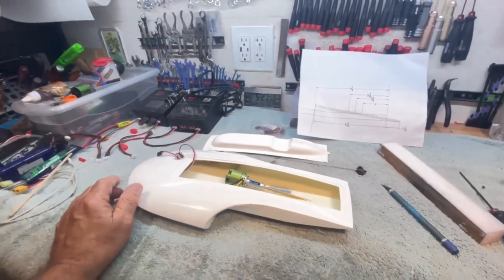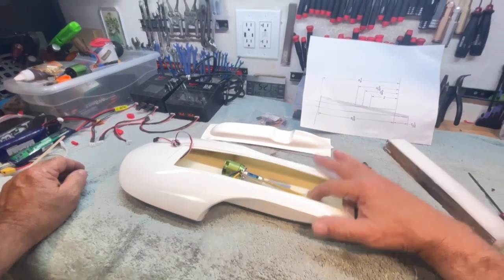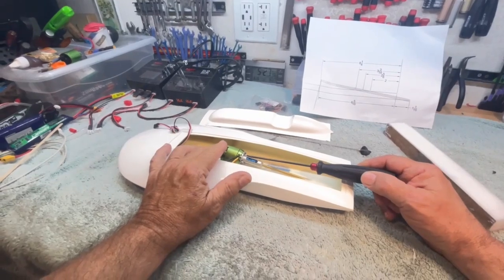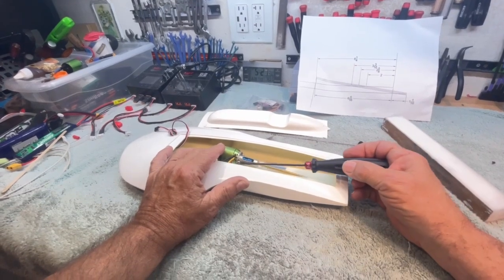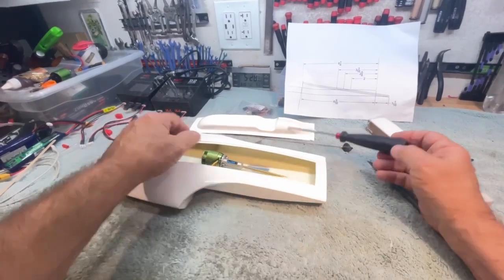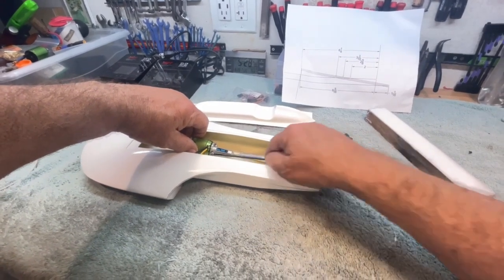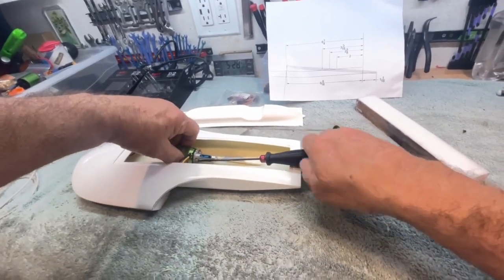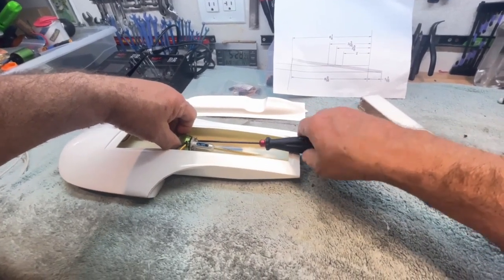I did the first part of the gluing. Gluing the motor mount and stuffing shaft is going to be several different steps. The first part I did was to just take some epoxy and shredded fiberglass and glue in the motor mount. Once the motor mount is in — as it is right now — it's butt-glued to the bottom of the hull.